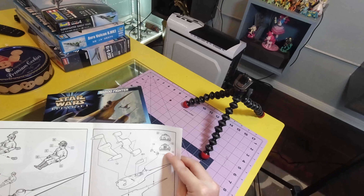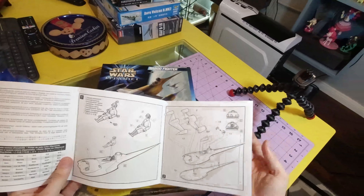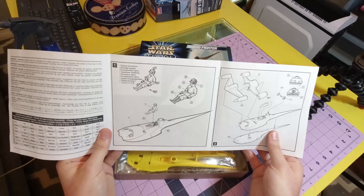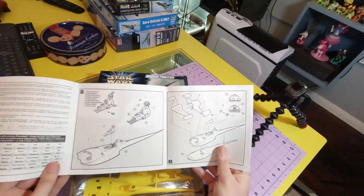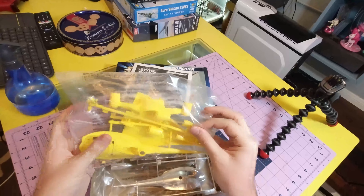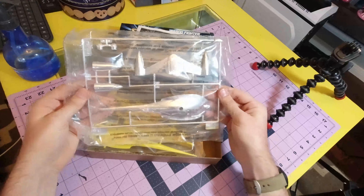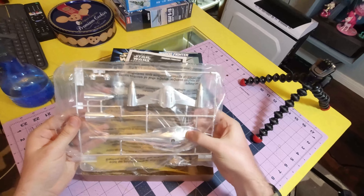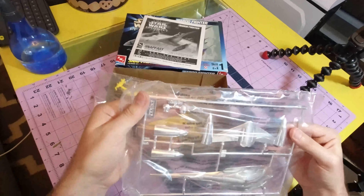Little R2-D2 or R2 unit. I don't know if this is actually Anakin's one — I'll have to see. As you can probably tell, the pieces are coloured already and chromed, which is quite fun. It's still got the chroming and it looks like it's scuffed and a bit dirty. Oh, there's the R2 unit!